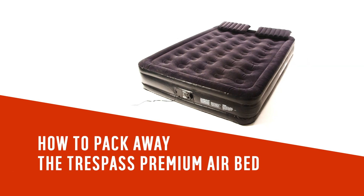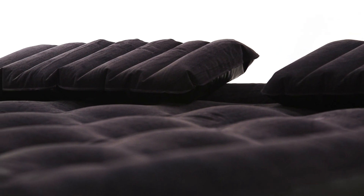In this Argos support video, we will show you how to pack away your Trespass double premium raised airbed.